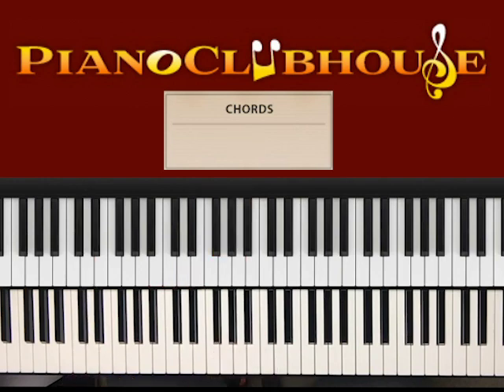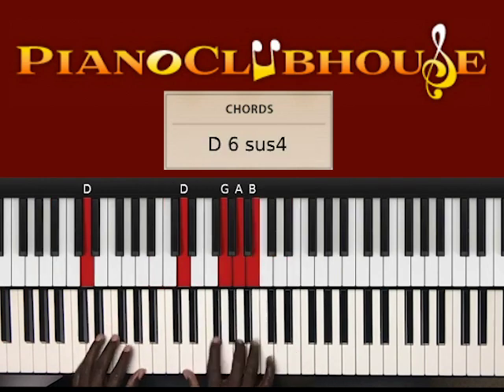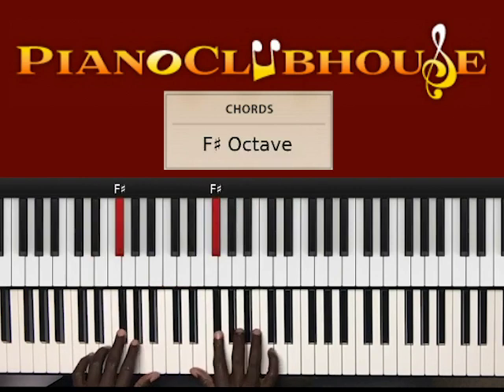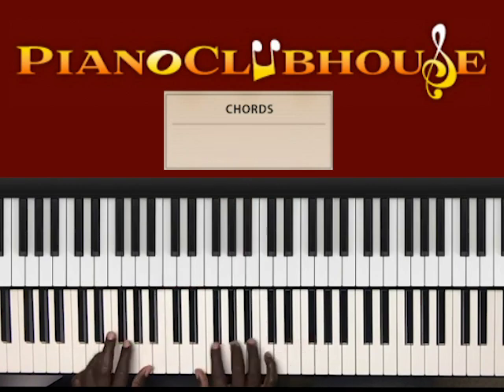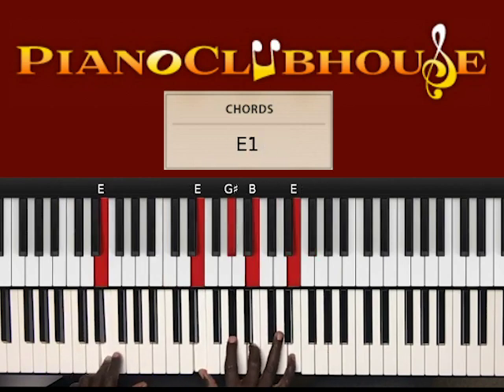To the next chord. It's a line: E, E to F sharp slur, then A, B. To this chord — B in the left hand, right hand: A, C sharp, D sharp, F sharp. To this chord — E in the left hand, right hand: E, G sharp, B, E.